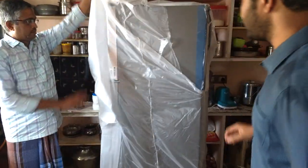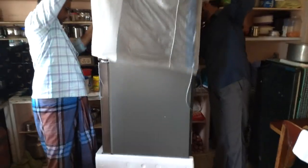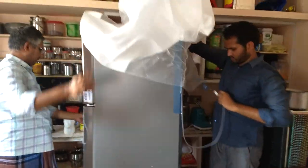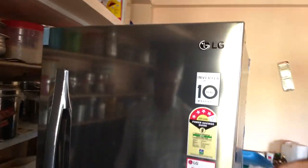After taking out the box, the fridge is covered with a plastic cover and thermacol sheets which give a cushion effect for damage protection during transit. I recorded this video as proof in case I received it with damage — but surprisingly it doesn't have even a single scratch. You can also take a video for proof.